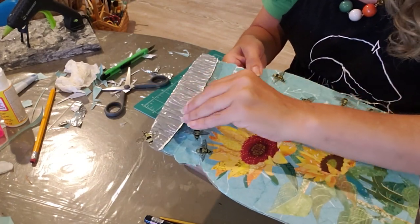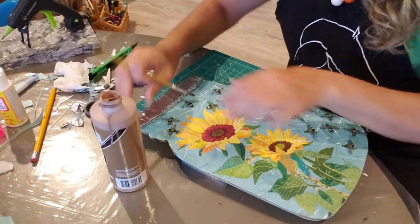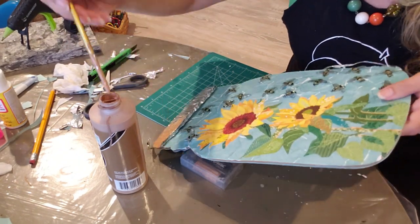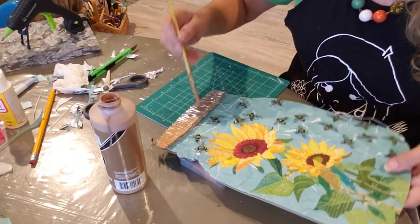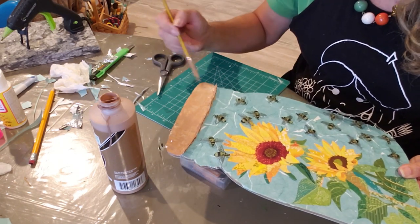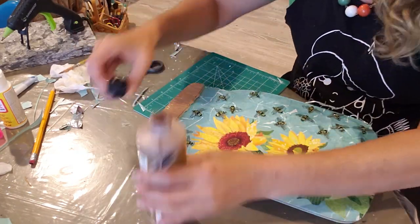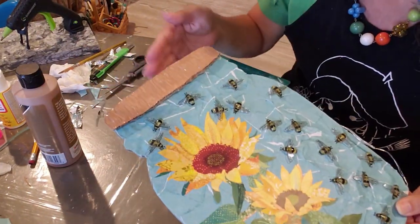I don't like this silver, so I'm going to paint it brown. Now I'm going to let this dry.